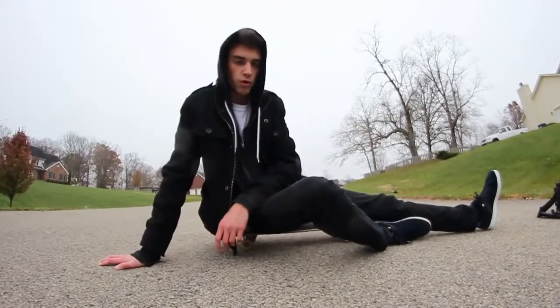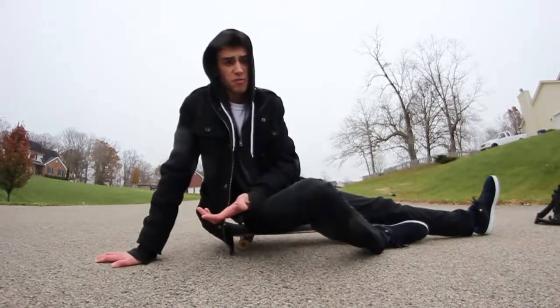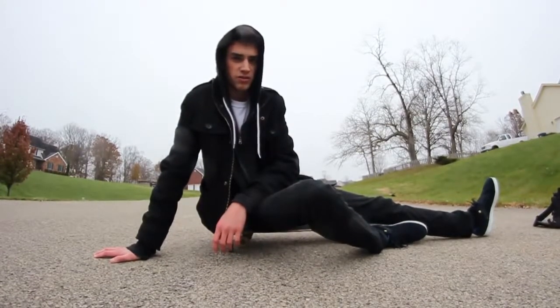Hope you guys enjoyed that. I don't know what trick that's called, but that is the coolest way to get on your skateboard. Probably not, actually — you could do a backflip on your skateboard, that'd be cooler. But yeah, do this trick. Impress people. Get girlfriends. I'm out.